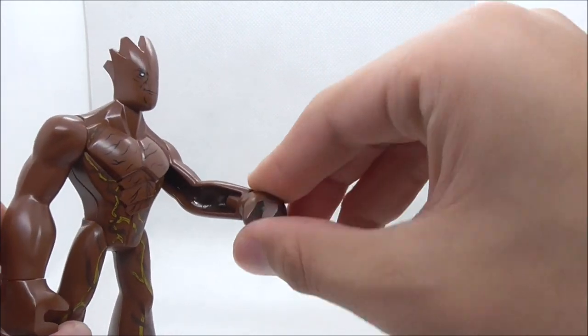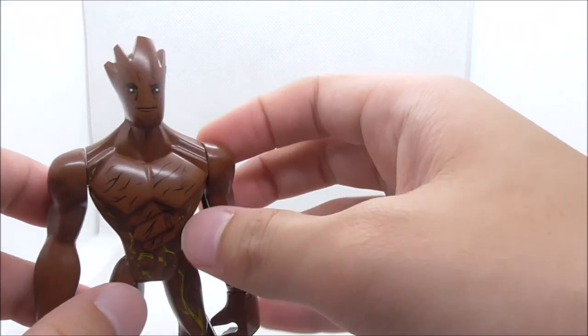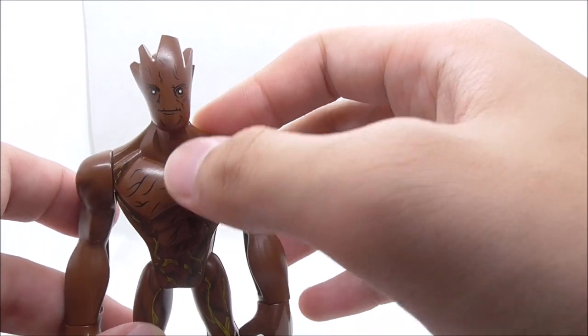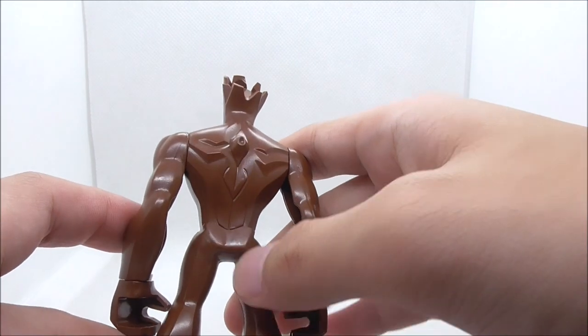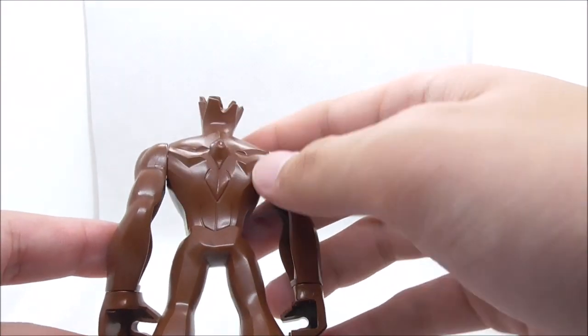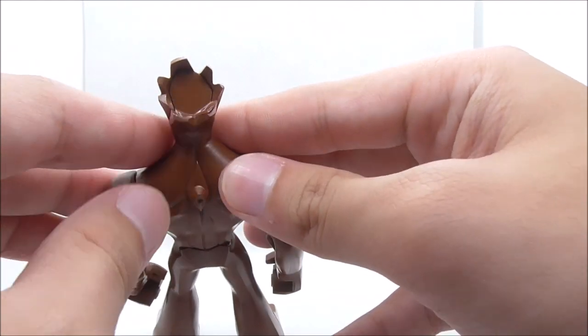His hands can move around — they're quite long actually — and we can move them as well. His head looks pretty good. You have his face, and on the back you have the molding. I like the molding, it looks pretty cool. There's a lot of detail on it, and this is the top of his head.